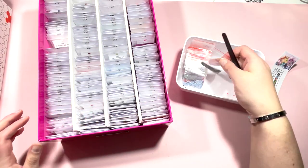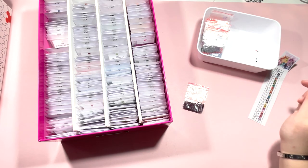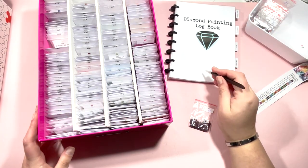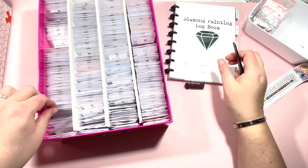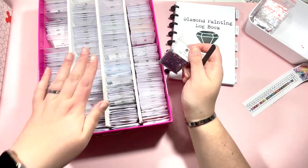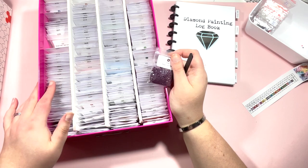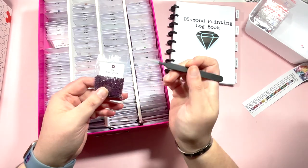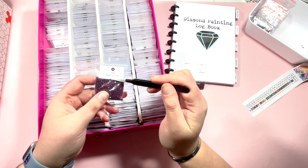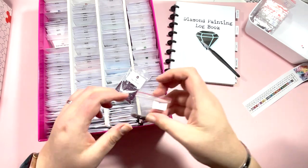There were 21 colors in total. I'll have my spares logbook to hand because anything where I don't have any spares, I'll go ahead and mark in my logbook. This is a round kit and I've recently moved into three boxes - squares, rounds, and I bought a whole load of spare square drills to do some custom paintings. I've added these labels from Kalb Sparkles on Etsy - I'll link that shop below. All of my bags now have these coordinating stickers.